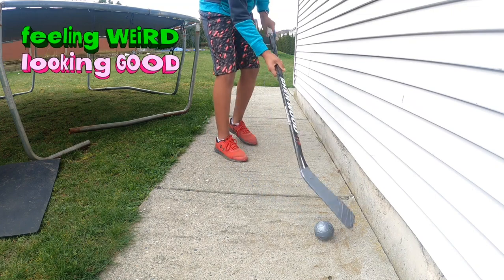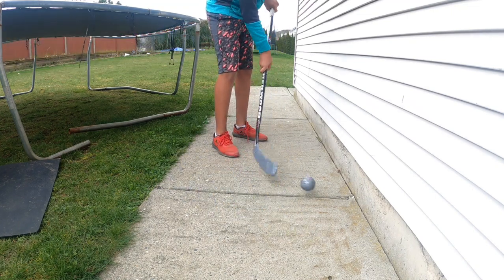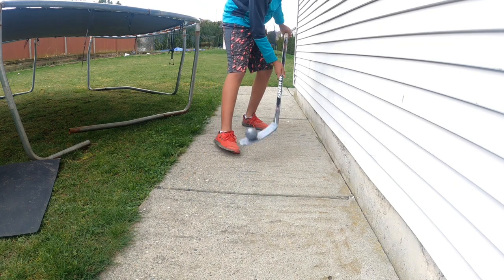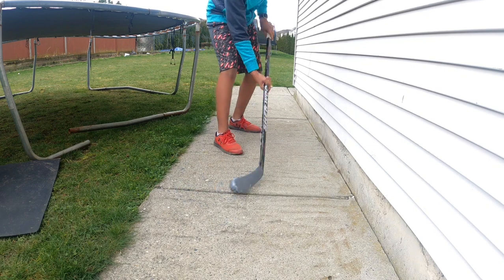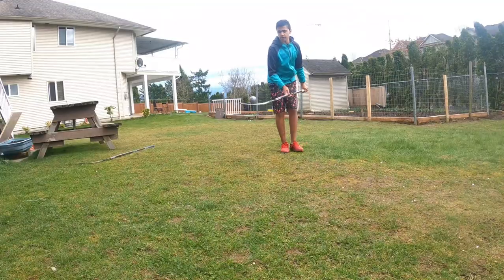It feels weird — the ball gets stuck, you can't really do toe drags with it. It's also really soft, which makes sense because it's duct tape. Let's do some tricks now, we're gonna start off easy.